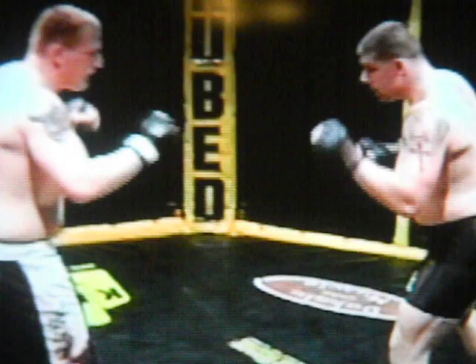Goldsmith and Scolton, heavyweight division. Goldsmith in the tighter of the trunks. Scolton with a right, and Goldsmith will shoot in.